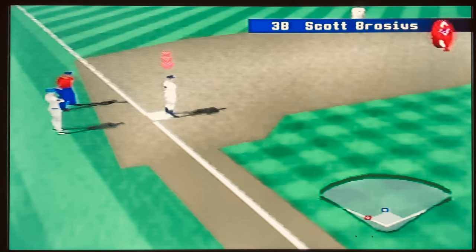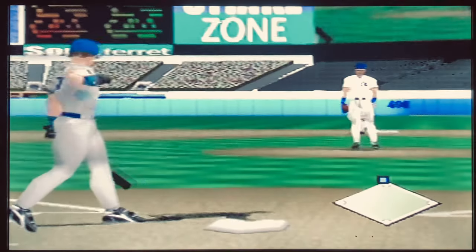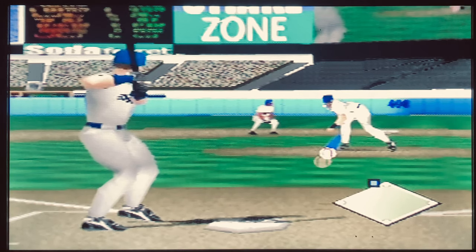Right away you'll notice from this gameplay here the background and details of this game are just awful — it looks so bland and grainy, like sandpaper.